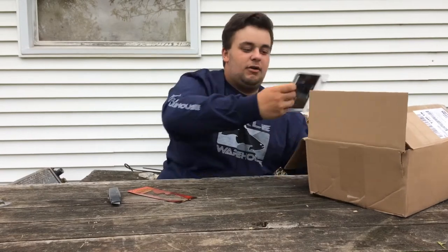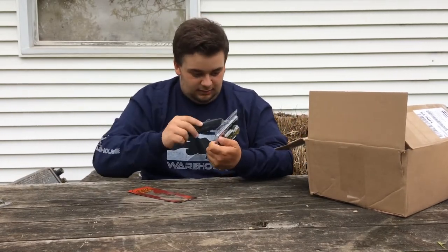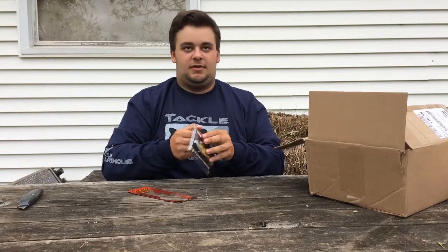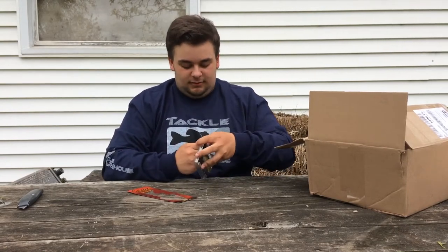Next, let's go with the Yellow Perch swimbait by Live Target. I'll pop that open for you guys right now. Sorry about the dog — my neighbor's pretty bad when it comes to taking care of dogs.